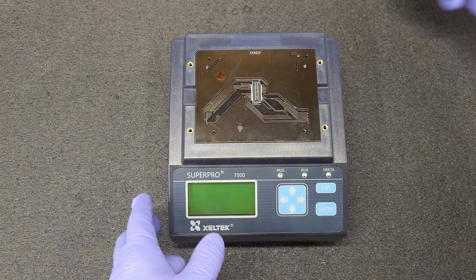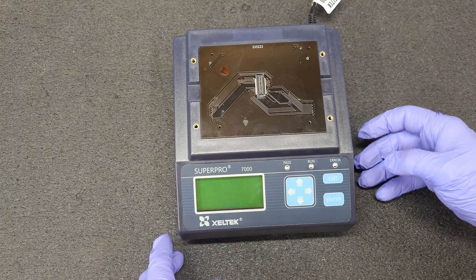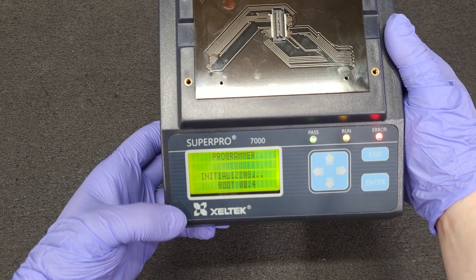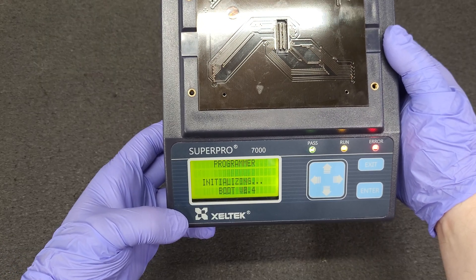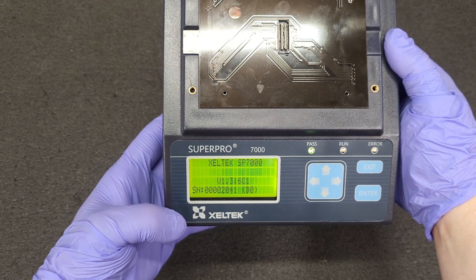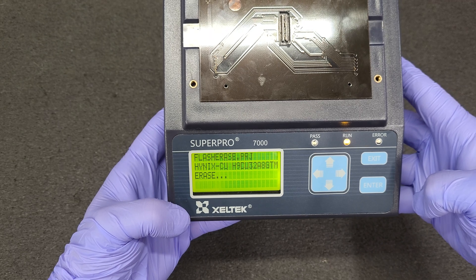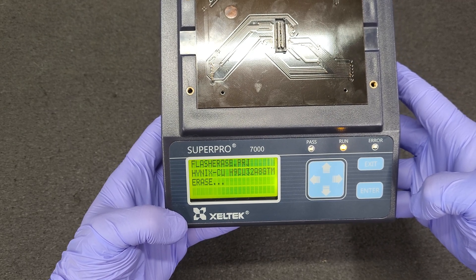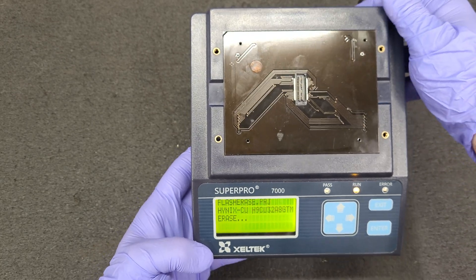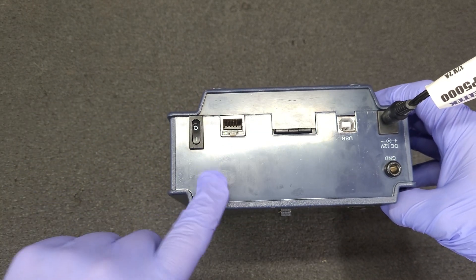So let's power this thing up. Fan's a little loud, but she seems to work — she powers up at least. I loaded a program up to the SD card because this model has Ethernet also.